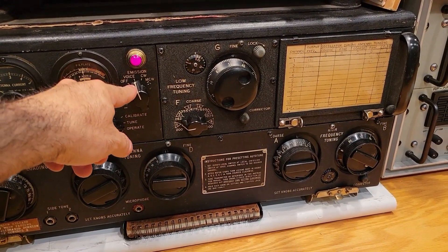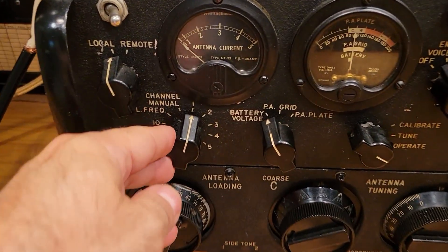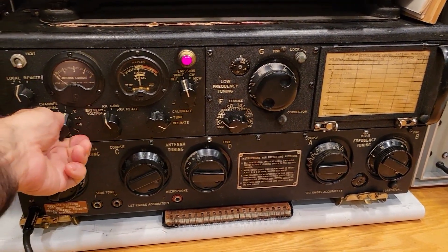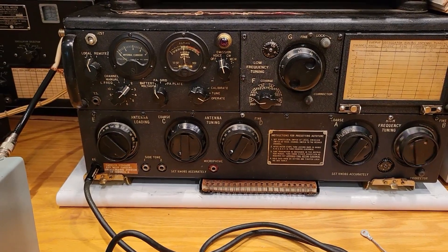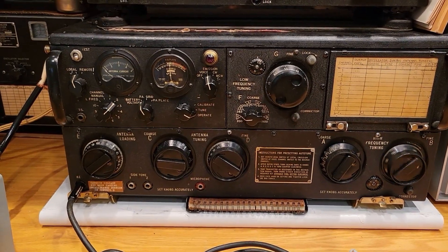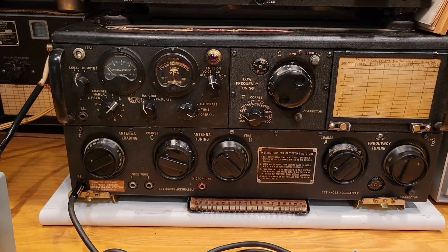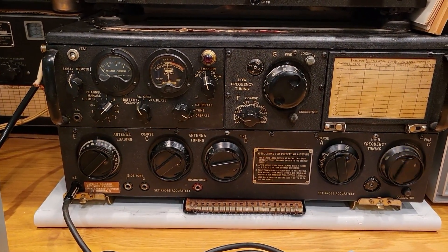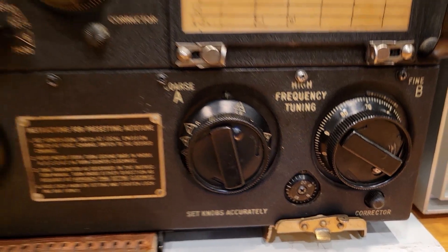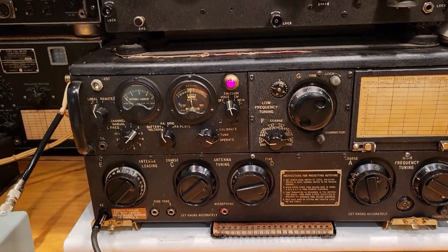Before we conclude for the day, I thought it would be fun to look at the auto-tuning mechanism and see if that's working at all. It's on voice — we don't really need the dynamotor for this. Let's move from channel 1 to channel 2. Hot dog! And my red light went back on, meaning it's done.